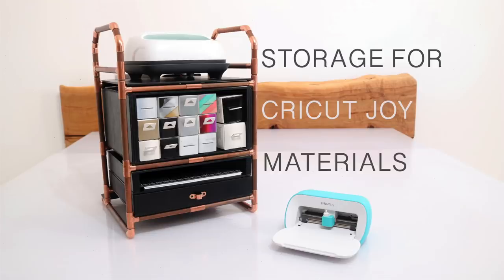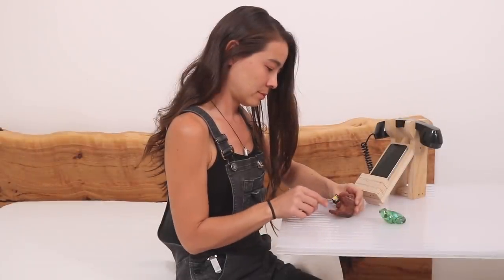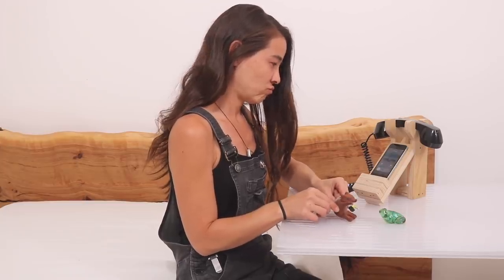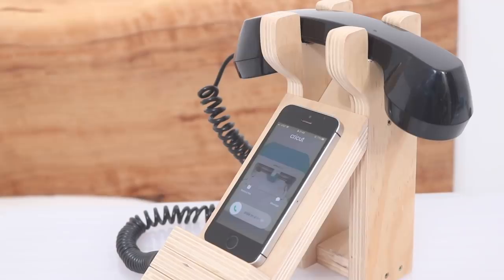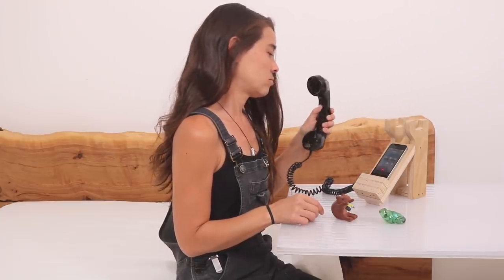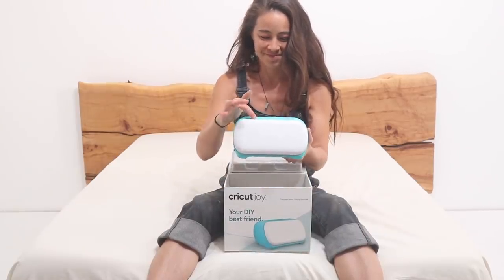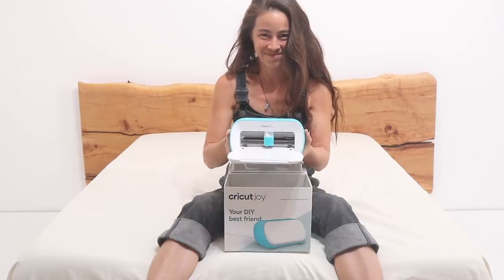Today we're going to make storage for all my Cricut Joy materials. A while back, Cricut reached out to me and they were like, hey, would you like us to sponsor a video for you? And I was like, absolutely I would. I've been intrigued by their machines for a while now, but I'd never used one personally until they sent me this little bundle of Joy.